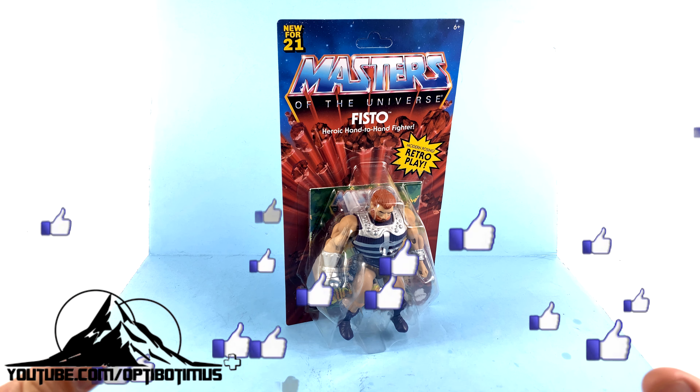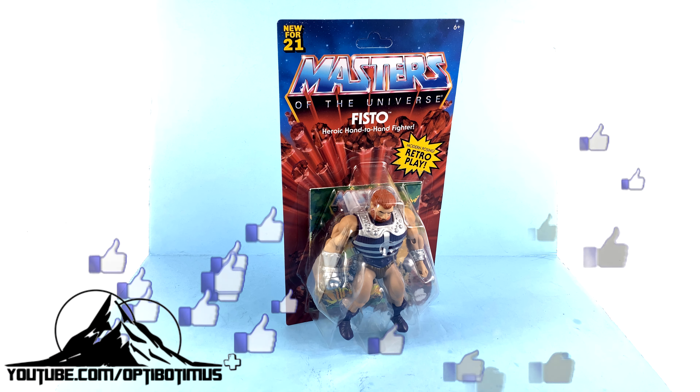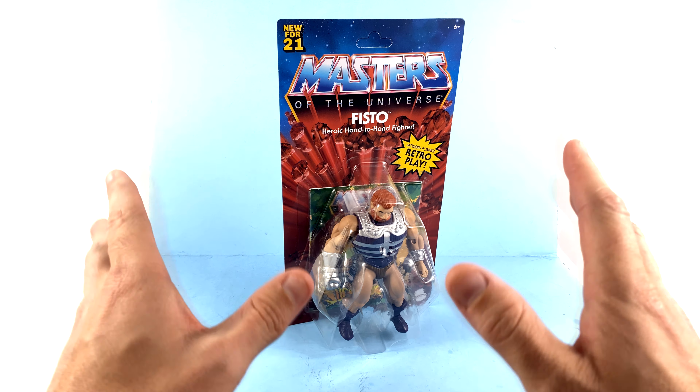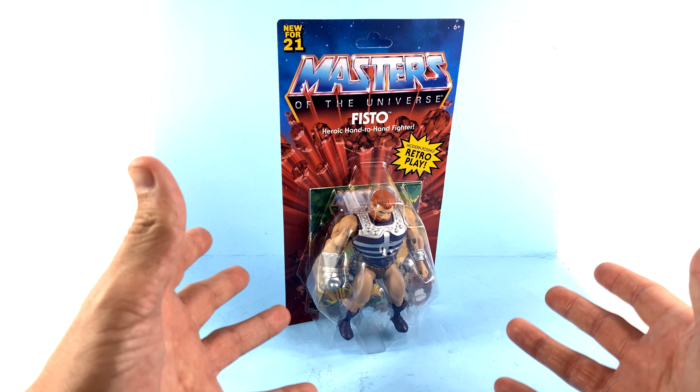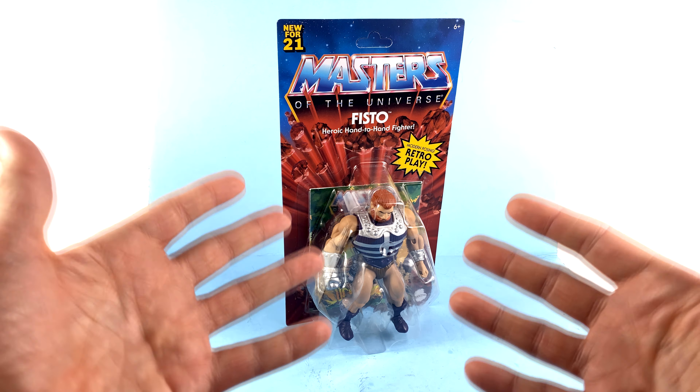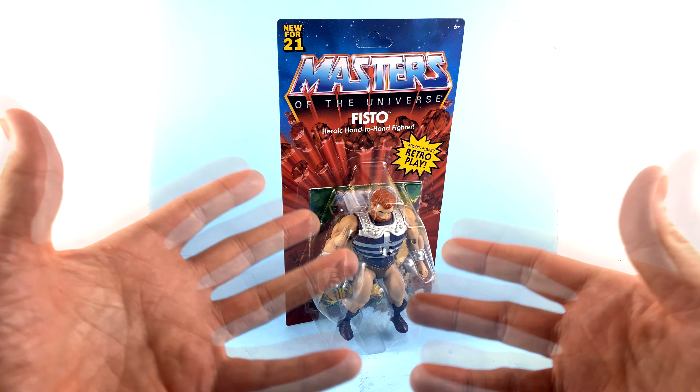The heroic hand-to-hand fighter himself finally makes his way to us in the Origins line, and this was one I was excited about. Merman is cool, but we already got a Merman. Evil-Lin, same thing — we already got an Evil-Lin. So in this wave, I was mostly looking forward to this guy and Faker.